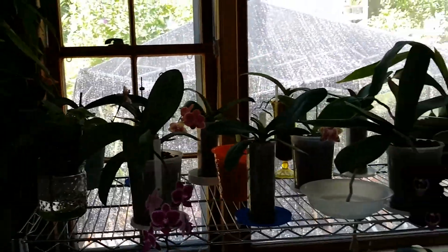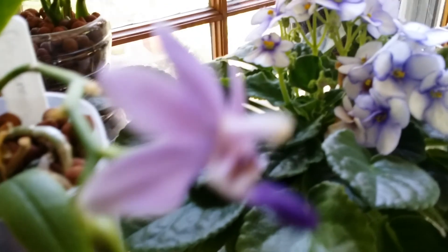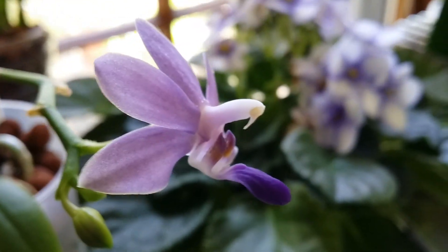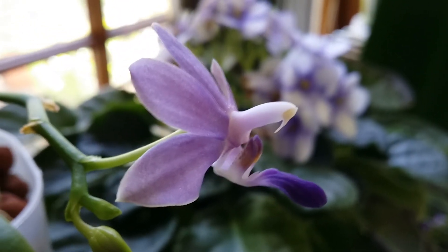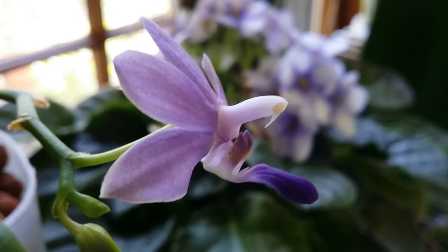In my semihydro garden — one lip for my Purple Martin. One bloom — look at that in the side view. So pretty! Look at that — the shape is awesome. This is my Purple Martin — the lip is purple. Awesome!